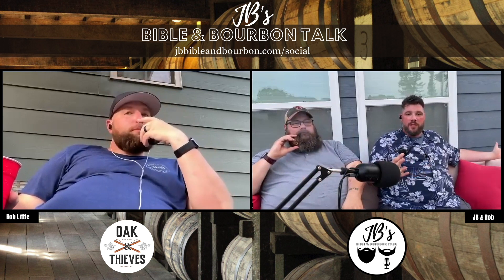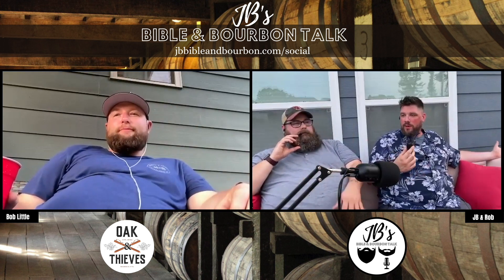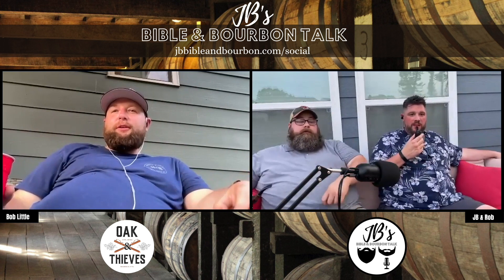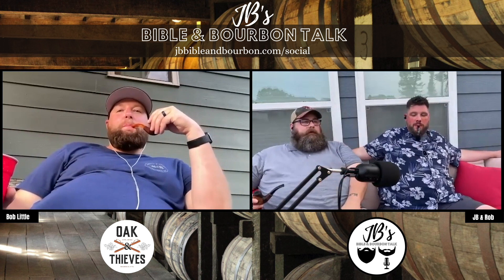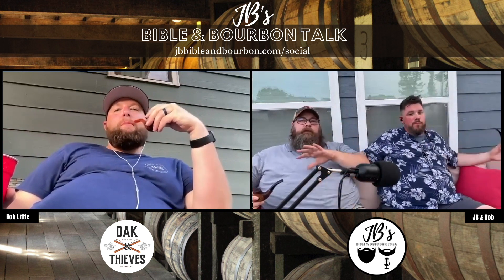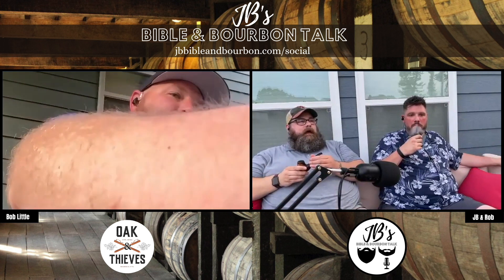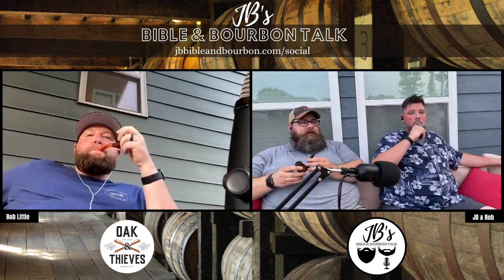We've got a little different feel today — we're in the smoking lounge, which I'm very excited about. We are reformed, so we're allowed to smoke. Usually I record at my kitchen table and my wife doesn't allow smoking in the house. Today we're talking to our good friend Bob Little about a project called Oak and Thieves.